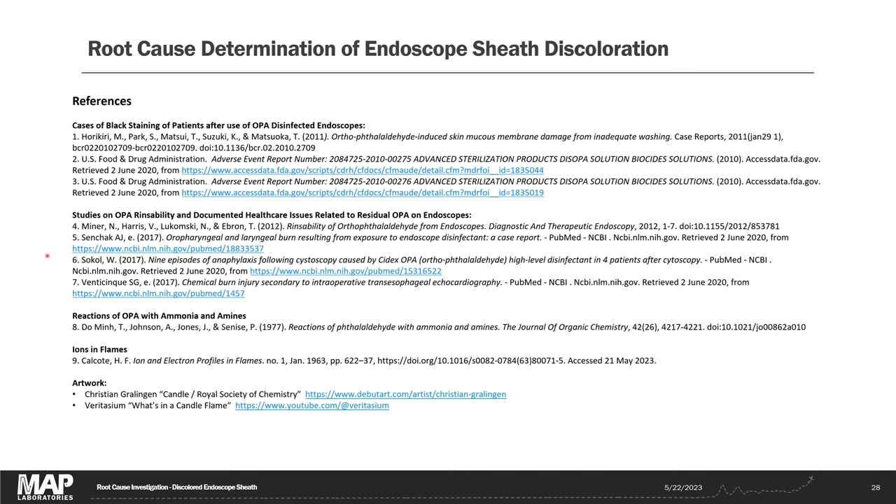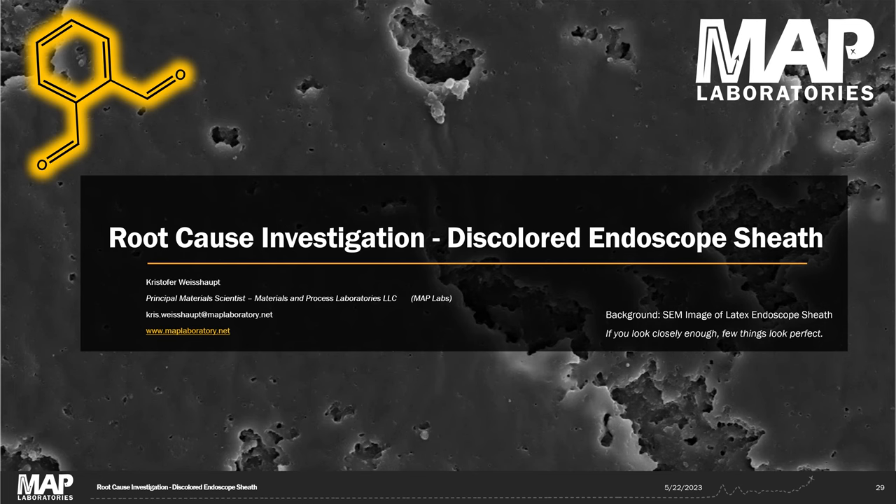I've mentioned several references throughout this study — including literature articles on OPA staining, a paper describing ions generated when burning hydrocarbons relevant to GCFID operation, and links to the candle artwork and the Veritasium video on candle flames and electric fields. I hope you enjoyed this presentation and learned something about the strengths and weaknesses of FTIR spectroscopy and gas chromatography. In the future I'll upload more root cause analyses beyond residual disinfectant in endoscopes — but these two case studies are great educational tools for discussing analytical instruments and thought processes used in root cause investigations. Thanks for listening.